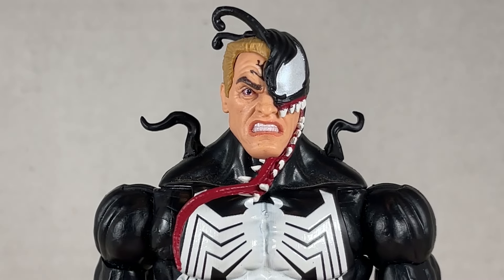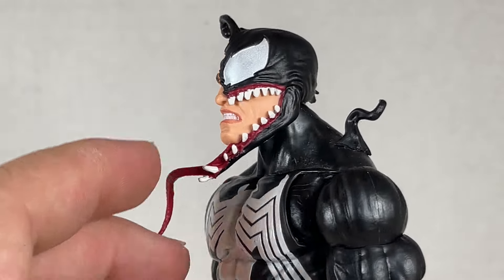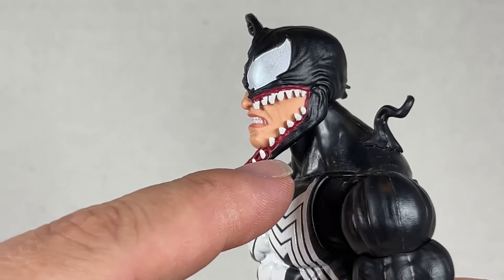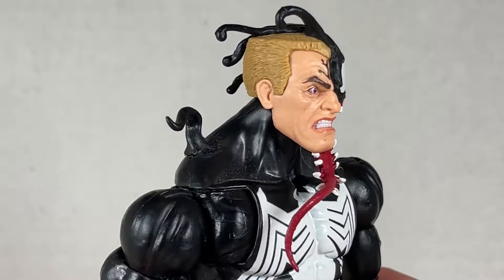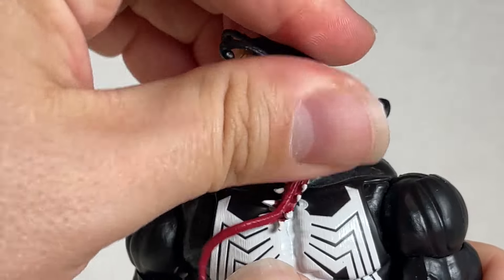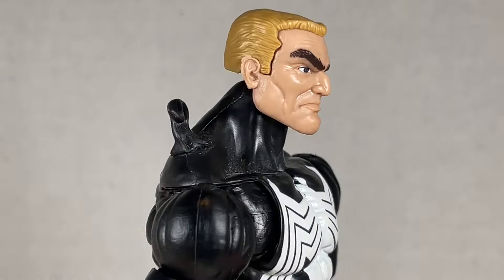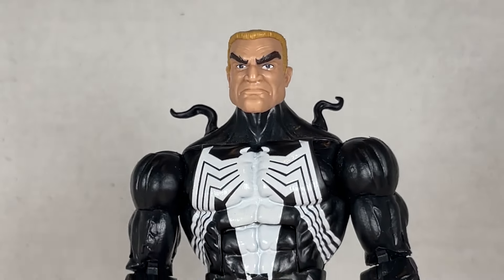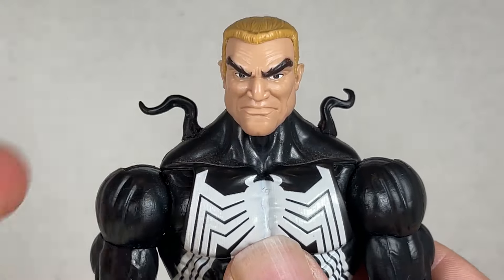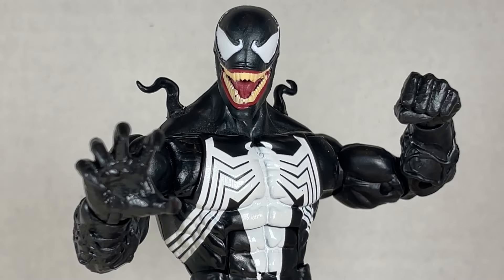The three-pack Venom also comes with this transformation head with Eddie Brock inside — I love how this looks. The tongue is very slight and awesome. The teeth are really nice and jagged, coming out almost. I love the mid-transformation look with all the wrinkles, and the goop on the side is really well done. You get some really good articulation out of this. For more kitbashing, you can take the old Eddie Brock head and put it on this new body, and it looks pretty nice — they were right, it is pretty much in scale. You can also put all the other Venom heads on this body, making this the definitive one.